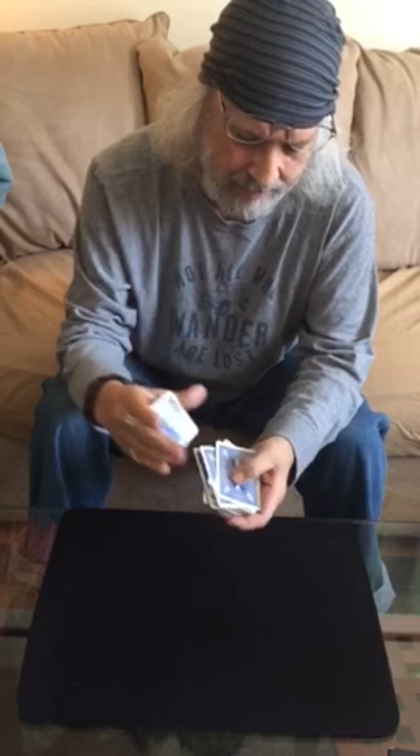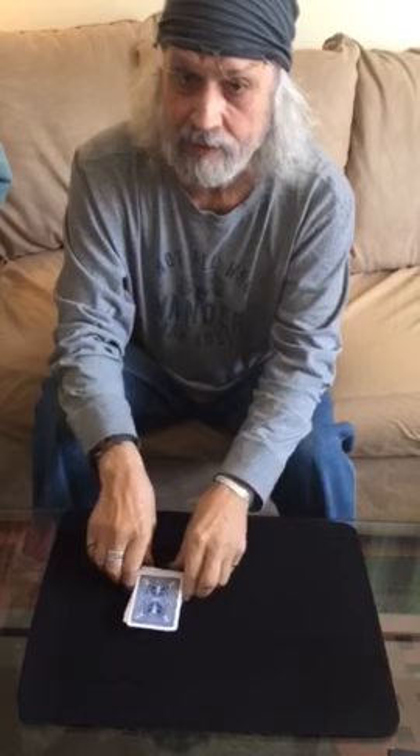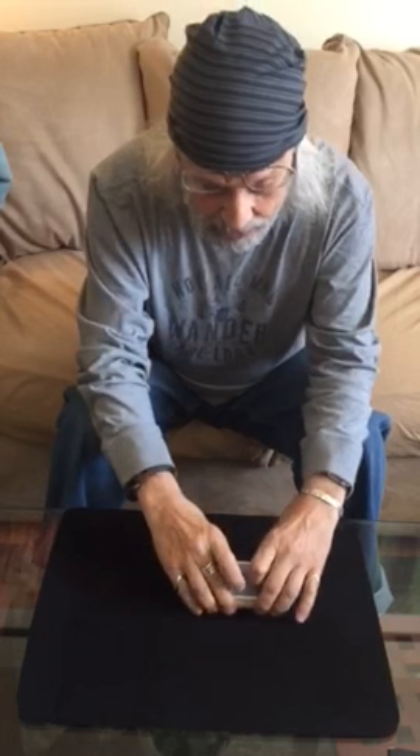We'll place that in the center of the deck and mix things up a bit. A little more shuffling — I think you're quite mixed up enough. There we go. We'll do one more shuffle, then another cut to really get that card lost inside the deck. Don't forget what our card is — I kind of forgot already!